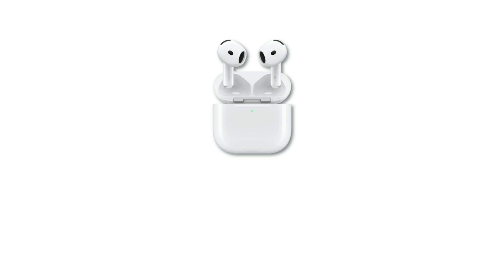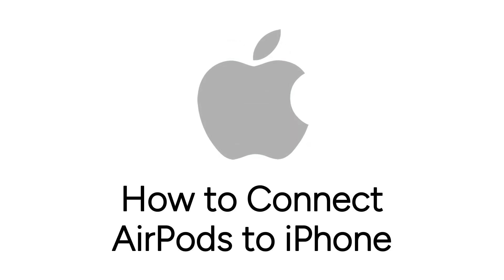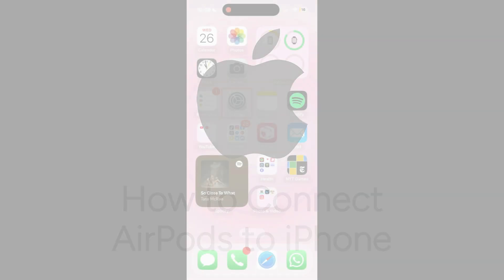Want to connect your new AirPods to your iPhone but not sure how? I'm Jessica, and in this video I'll show you how to connect your AirPods to your iPhone. Now let's get started.